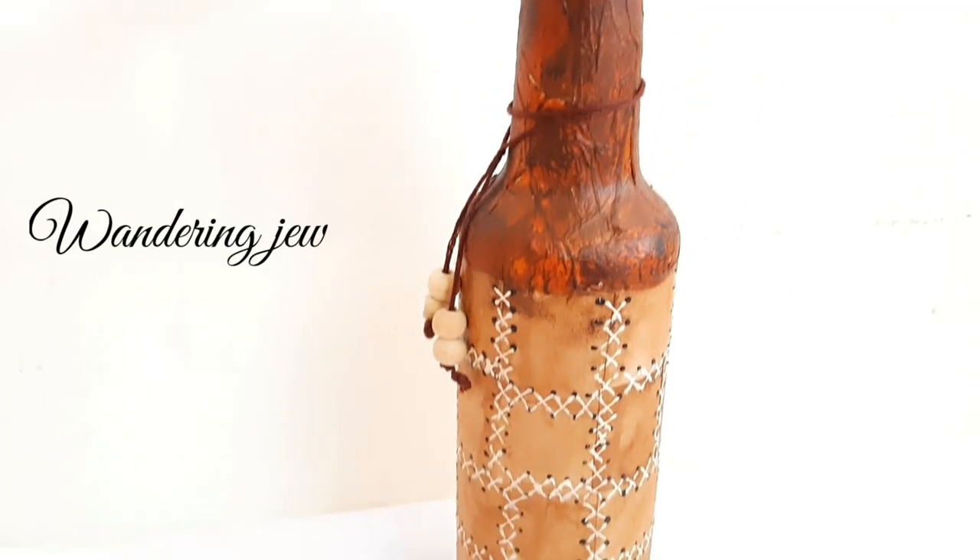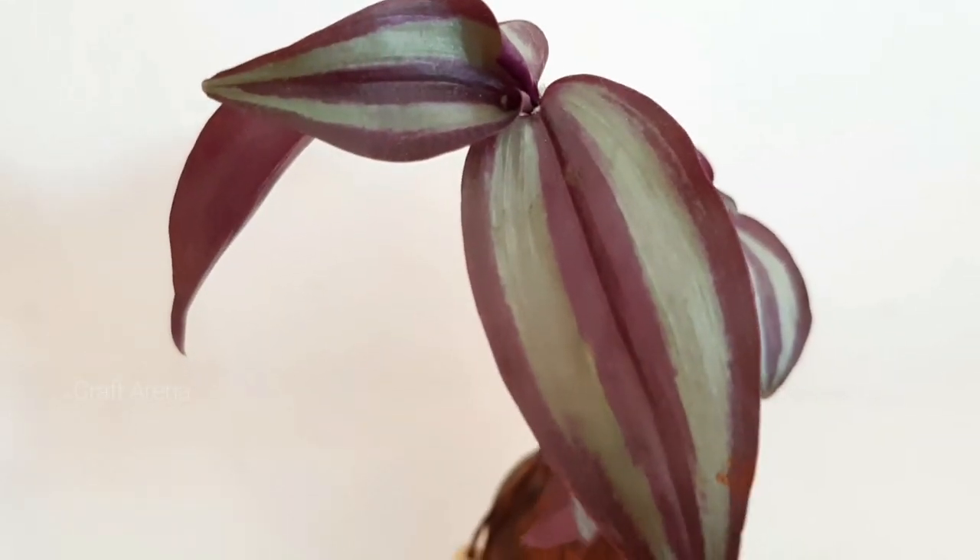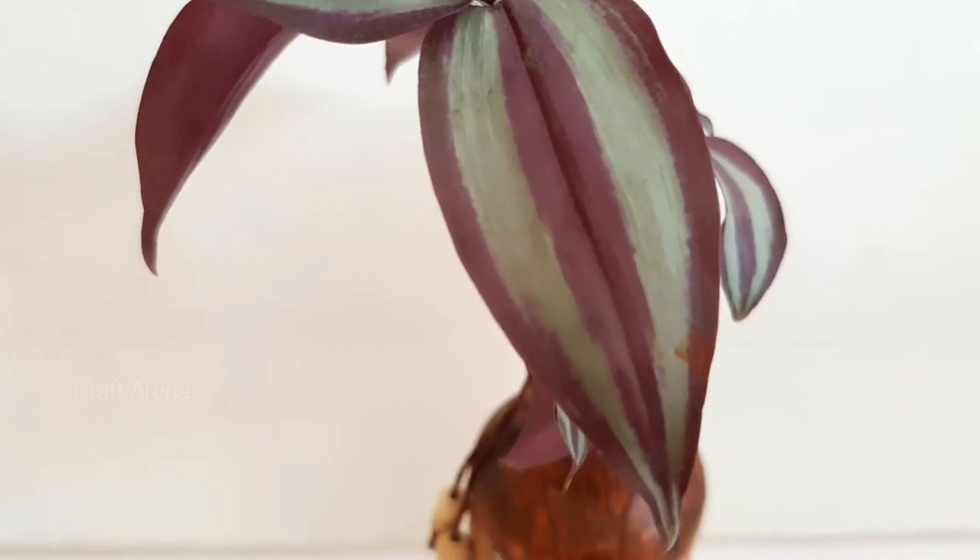The next plant is Wandering Dew. You can also grow it easily in water. Once this plant is propagated, you can put it in a hanging basket and it will look very beautiful.